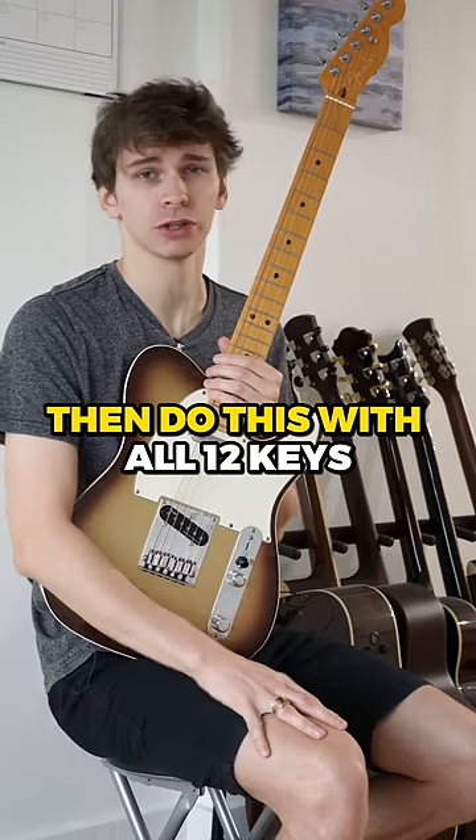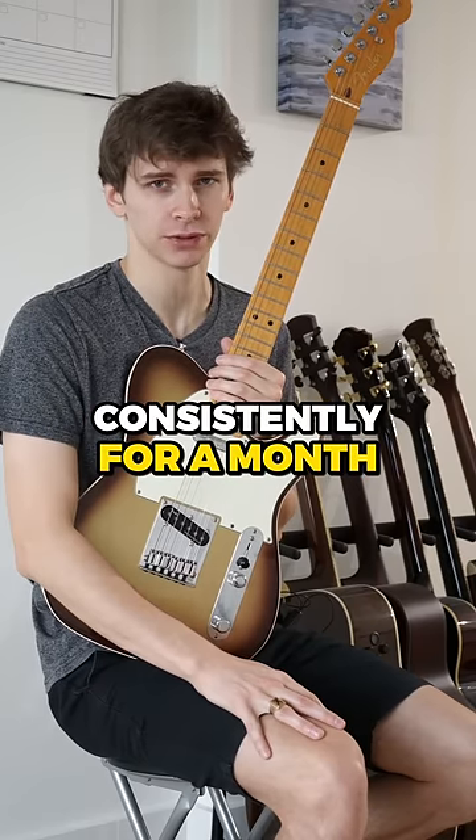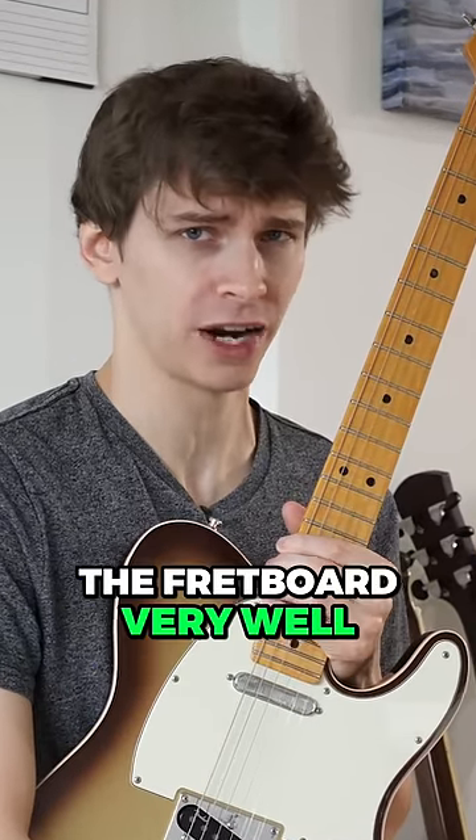Pick one key to start with, then do this with all 12 keys consistently for a month, and you will learn the fretboard very well.